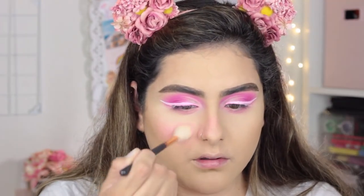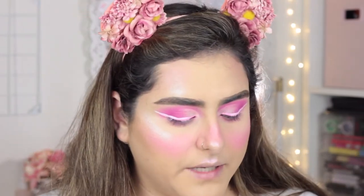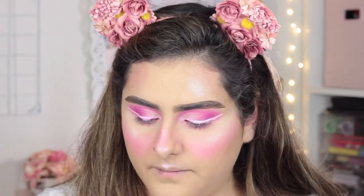I switched brushes because the other one wasn't giving me what I wanted. I'm bringing the blush all the way up to my nose. I actually took that Pixie pigment I used for my eyeliner and put it as my highlight, then went in with my Cookie highlighter by Benefit on top of that. Now I'm going in to put a little bit of freckles — I'm taking my Suba Beauty eyeliner with the same liner brush, adding a little bit of water to it, and dotting on freckles.